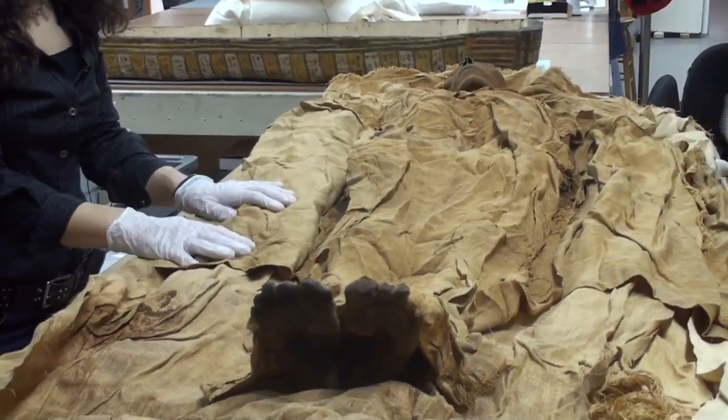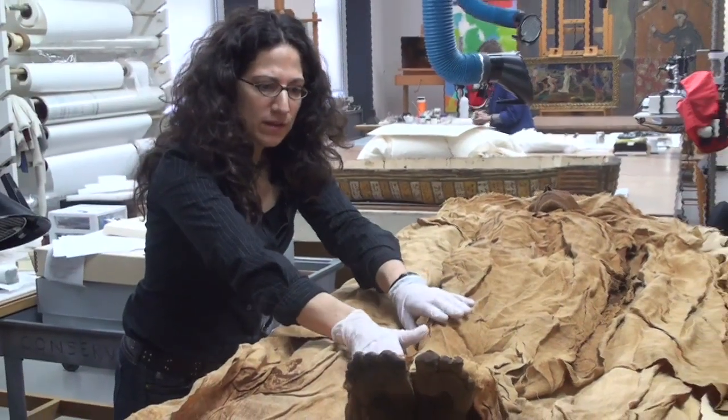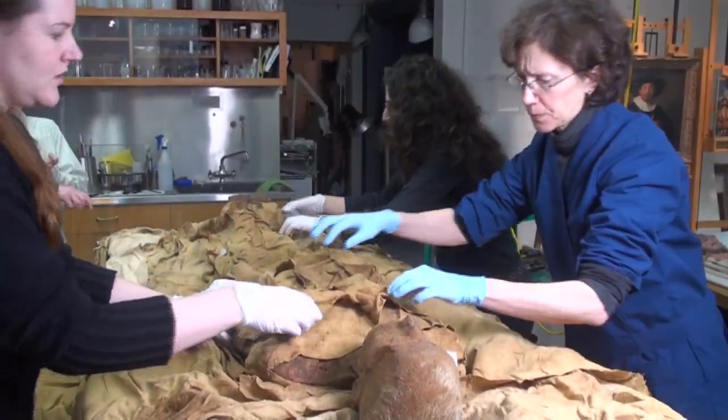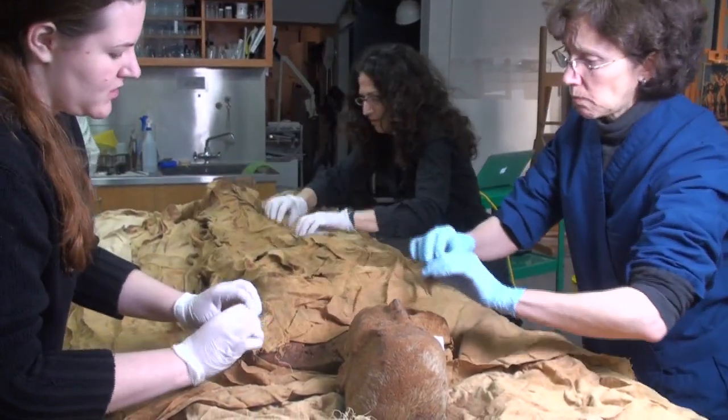The procedure we're going to start today is really just a question of re-placing these on the body, then refolding these linens up and around, and then trying to cinch them in a way that makes it a tight package.